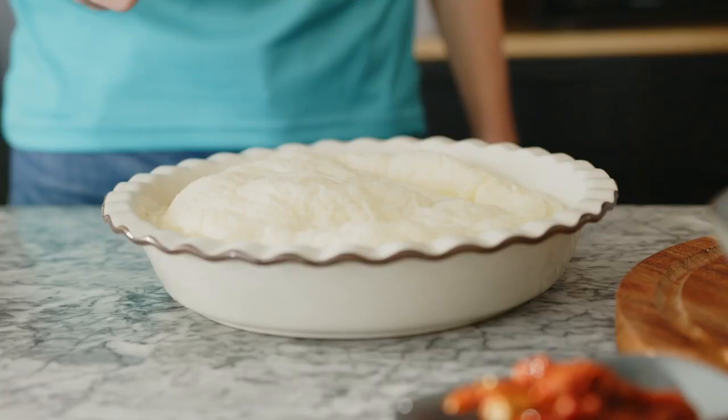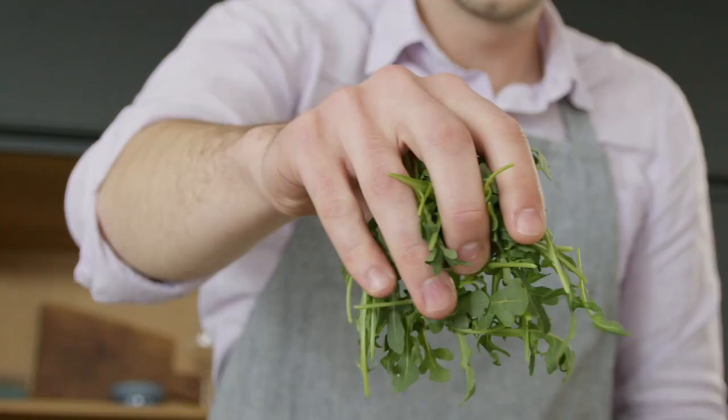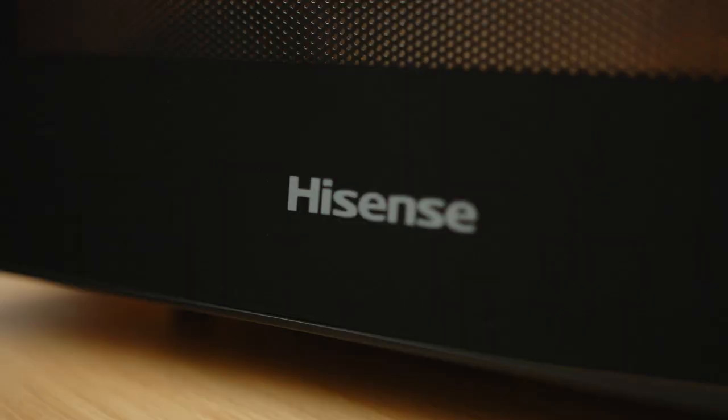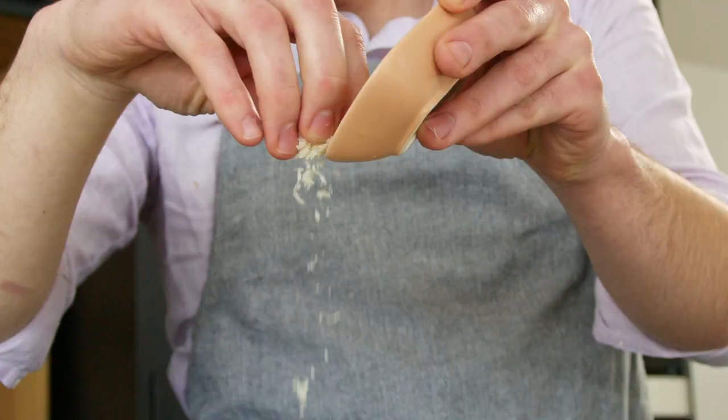Scoop out the top and remove the crumbs with a spoon. Now add some oil to a pan and fry the chopped garlic and rocket. Cover the pan with a paper towel and heat it for two minutes, then grill it for another minute. Then mix the sweet cream, egg yolks, and grated parmesan.